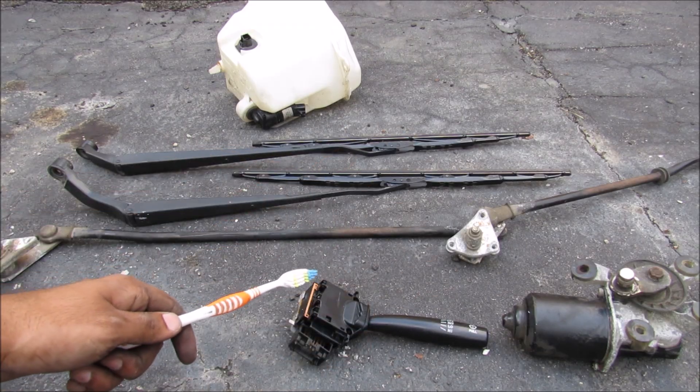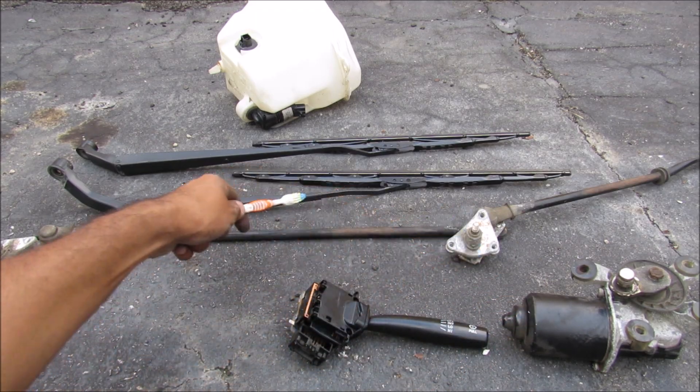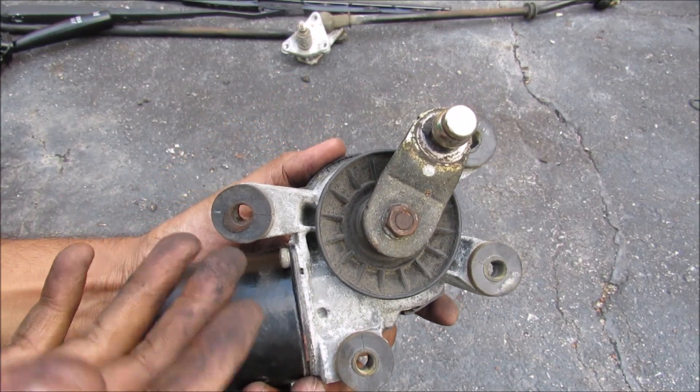Here I've got the entire wiper system laid out. We've got the wiper switch, the wiper motor, the linkage assembly, the two wiper arms, as well as the reservoir tank with its pump and sensor. This here is the electric motor, which is the heart of the wiper system.